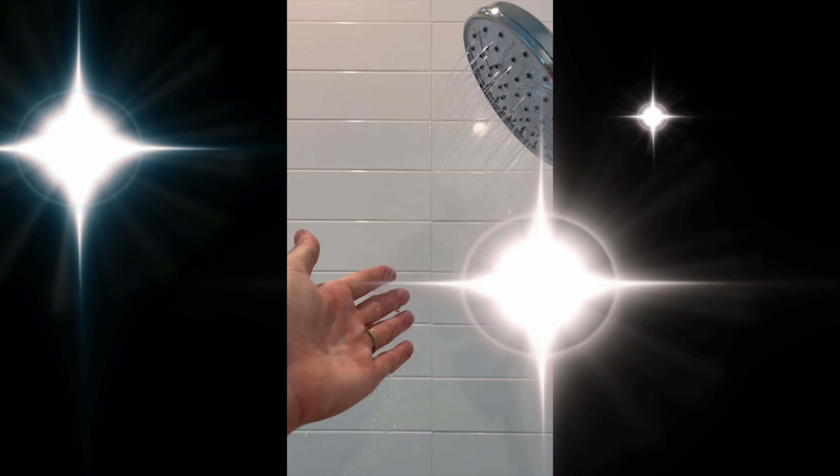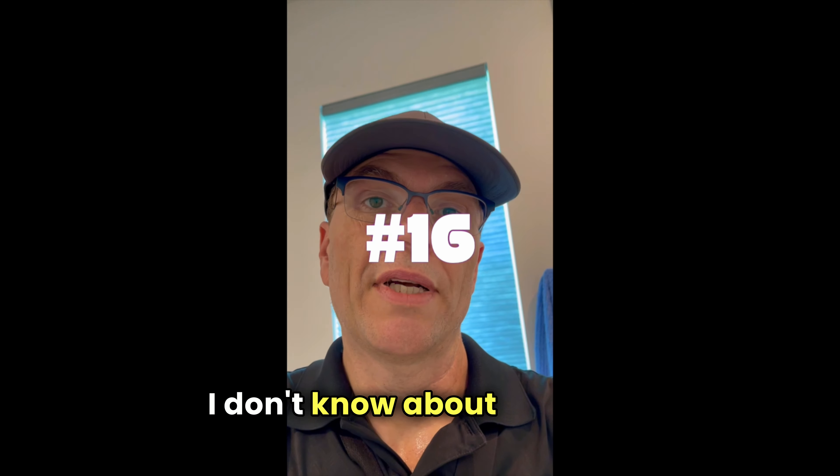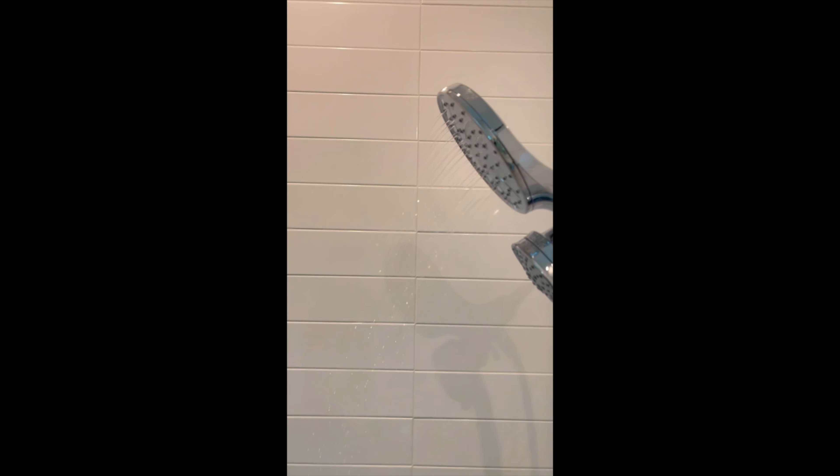Here we are in the guest bathroom — that's not a lot of pressure. Mark it up.